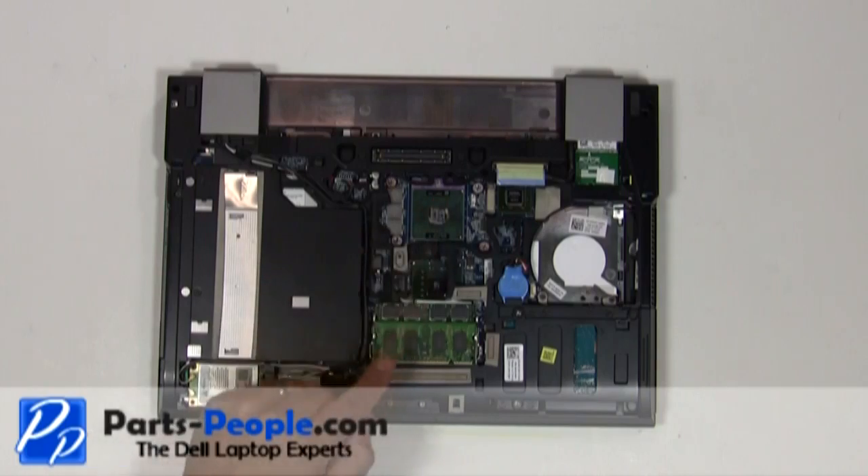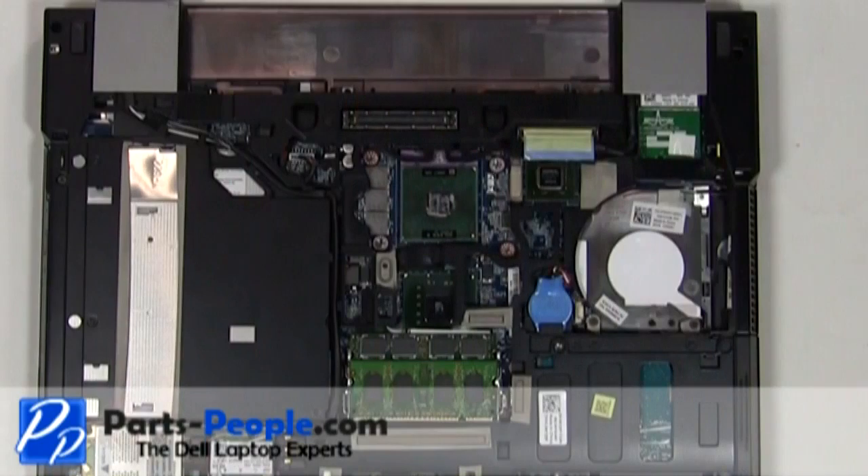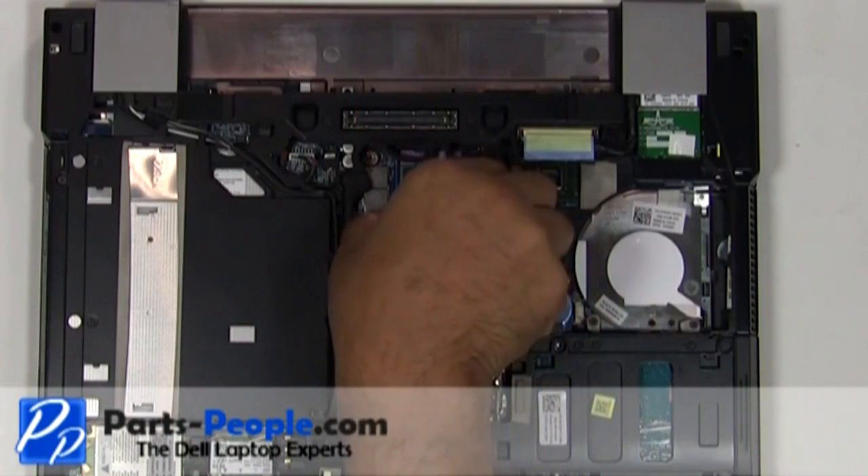Using a flathead screwdriver, turn the CPU locking screw counterclockwise to loosen the CPU. Lift the CPU away from the motherboard.